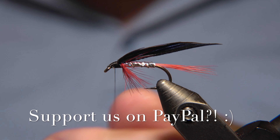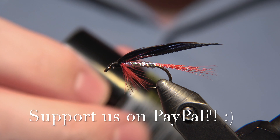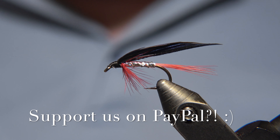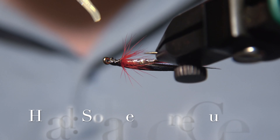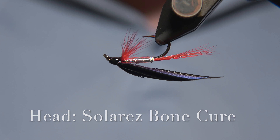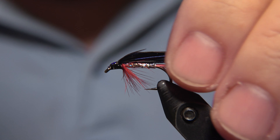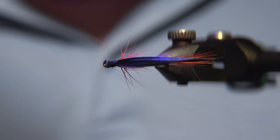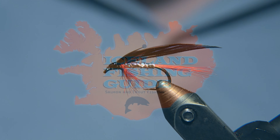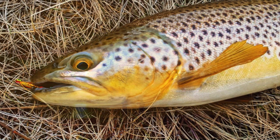Remember to like, share, and subscribe to the channel. You can support the channel on the table link in the description below. You'll find the pattern in the description as well. You can also use Super Thanks, which you should find just below the video. For the finish, we'll use a solar response cure to finish off this beautiful Bloody Butcher. It's a beautiful fly and it works great, especially for Arctic char here in Iceland. It should work for sea trout as well and some other species. Thanks for watching — remember to like, share, and subscribe. I will see you guys in the next video.